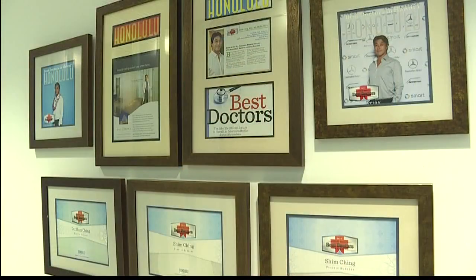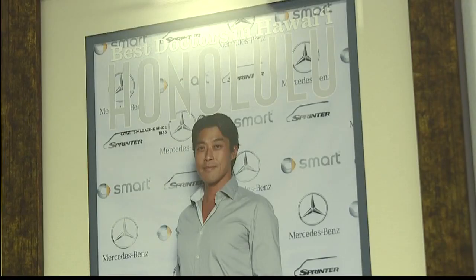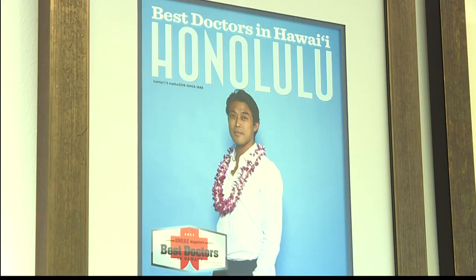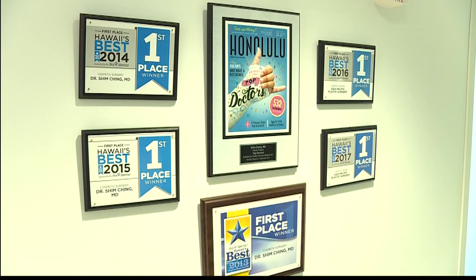When doing any kind of procedure or plastic surgery, choosing the right doctor is very important, and I can't help but notice you have a very impressive resume. I really try to train with many different people so I can get different viewpoints on how to do things. I'm constantly learning, which is the nice thing about being a doctor and a plastic surgeon. I really try to bring all the best techniques that I can to my practice so people can get the best procedure, the best surgery that they can get anywhere.